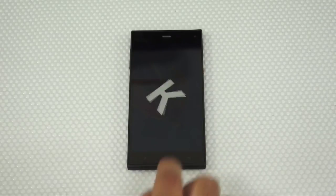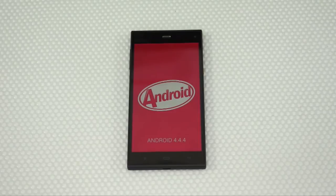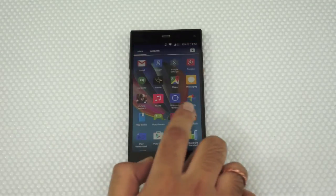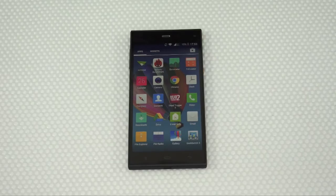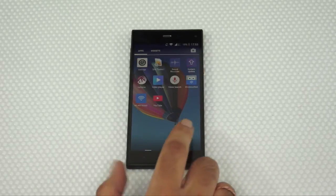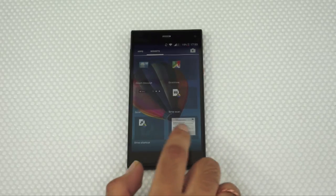Running on Android KitKat 4.4.4, it is not a stock UI but the interface still feels much like it, and the best part is that it's not cluttered. There is a proper app drawer with alphabetically arranged icons and a widgets tab to hold and drop them on the home screen. Nothing can be done about the number of home screens, which are five in total, and the only customization possible here is the wallpaper.